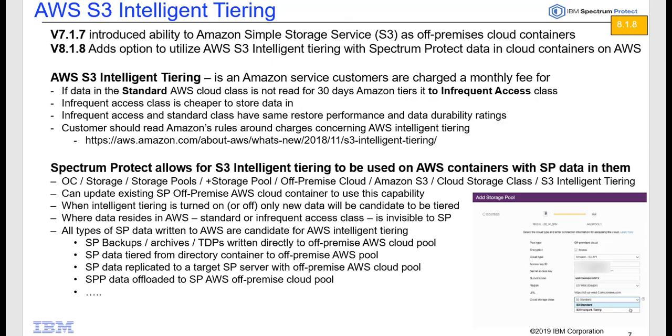The restore performance as well as the data durability ratings are equivalent for both types of storage. If a customer wants to turn on AWS S3 Intelligent Tiering, they need to go out on AWS, read about it, and enable it on their AWS offering. Then they go into Spectrum Protect 8.1.8 and turn on this feature inside of their AWS off-premise cloud container.